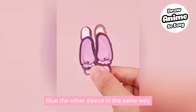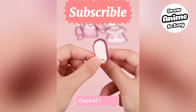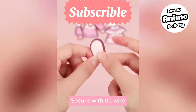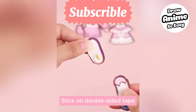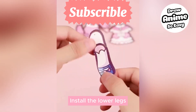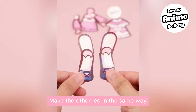Glue the other sleeve in the same way. Place the gasket on top and thighs down, then secure with tie wire. Stick on double-sided tape and install the lower legs. Test mobility, then make the other leg in the same way.